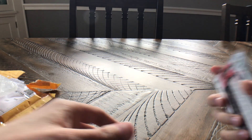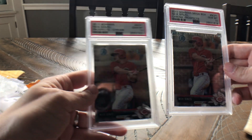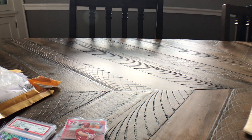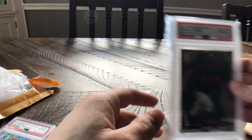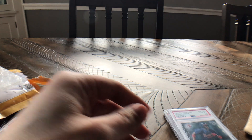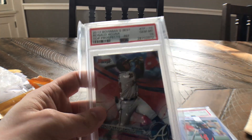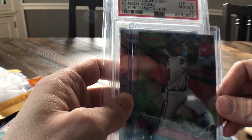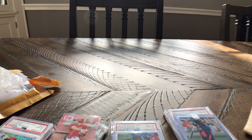So to recap: got a lot of Nick Senzel — going to take a look at those to see if we can send them out, including the chrome Bowman first and the mega box. And a couple of Ronald Acunas: two chrome PSA 10s, the Bowman paper holiday version, two Topps Pro Debuts which are one of my favorite-looking cards from last year, and possibly my favorite card from him overall — the Bowman's Best with the PSA 10 refractor and the green card. Alright guys, that'll do it — check out some more of my videos, hope you liked it, let me know what you think about Nick Senzel and Ronald Acuna below. Thanks!